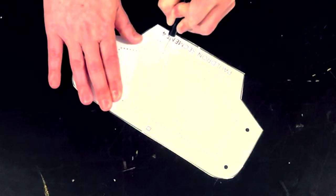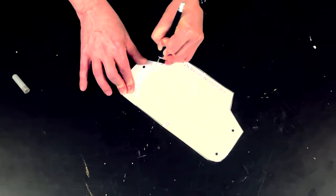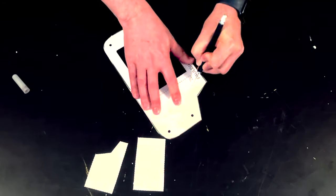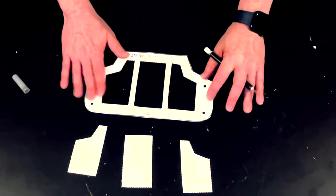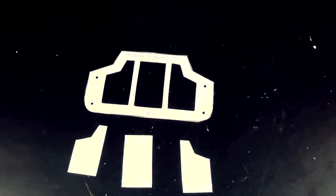Now remember, this pattern has been backed with poster board, so it's fairly stiff and is not going to buckle or tear too easily. So now I've got my base piece and I've got my three decorative plates cut out. Now it's time to transfer them onto foam.